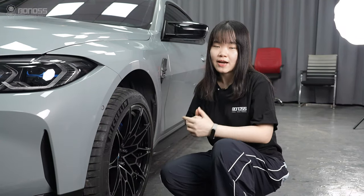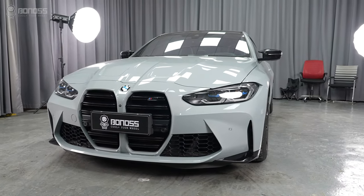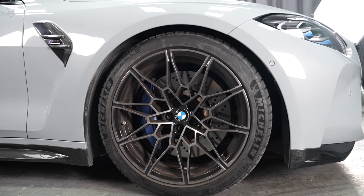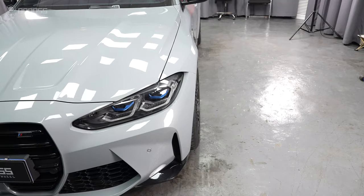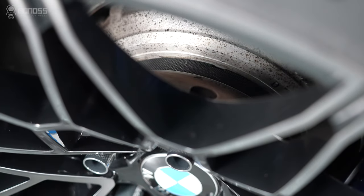In this video, let's see what is the difference after installing the 80mm wheel spacers on your BMW M4. After installing the 80mm wheel spacers, it can reduce the gap between the tire and the fender. This improves the cosmetic and stability.